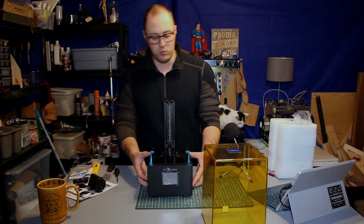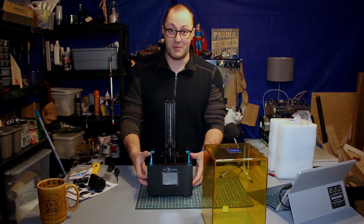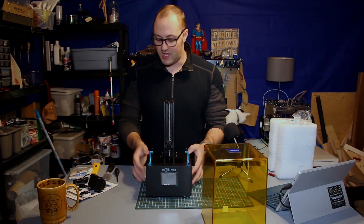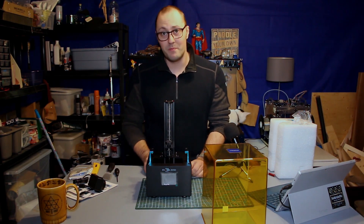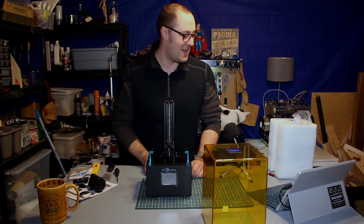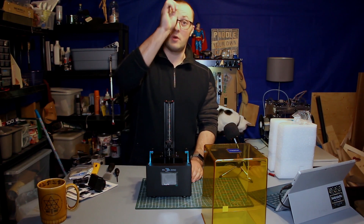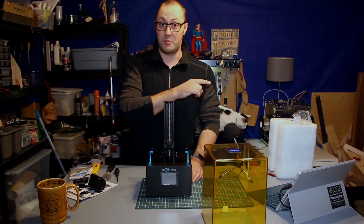I wonder if a lot of the weight is just power supply. It kind of makes me want to open it up, but I am not going to — not yet anyway. I'm going to move this to the side and take a look at the other pieces in the box.